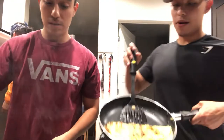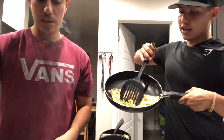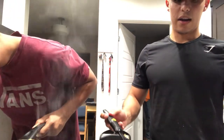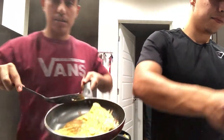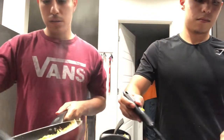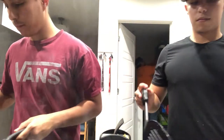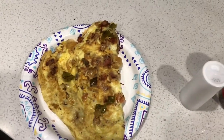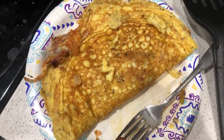Alright guys, I think I'm done. It's about to burn. It looks pretty good, I'm not going to lie — I'm kind of intimidated. You'll see the final result right now. So this is Brandon's — it's not the best looking, but maybe the taste is there. And this is mine, golden brown, looks like a pancake.